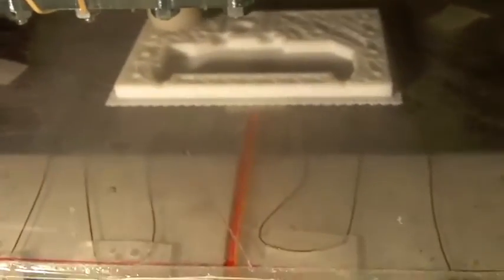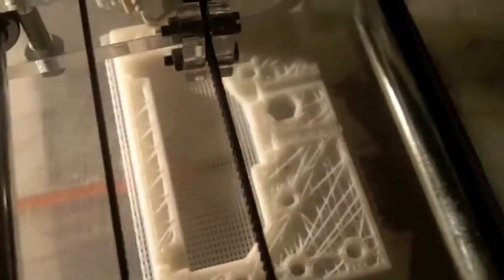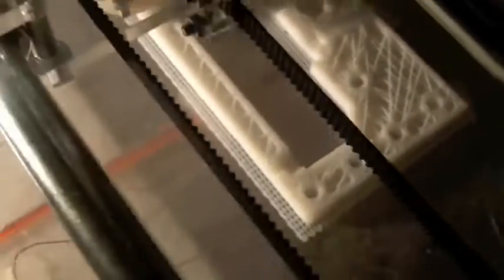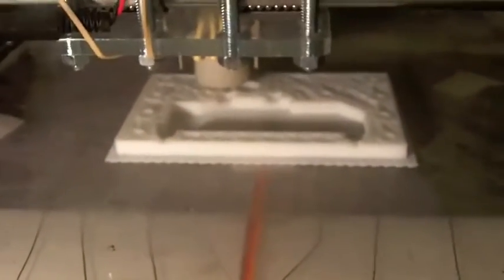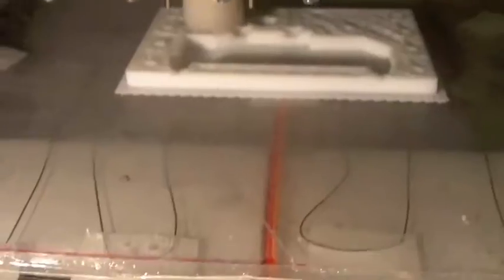Still no warping - it looks awesome! Say hello to large objects; we can now print whatever we want.